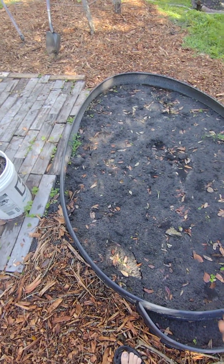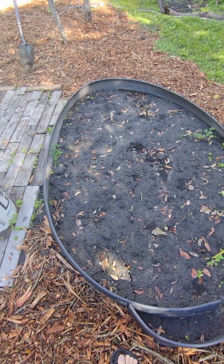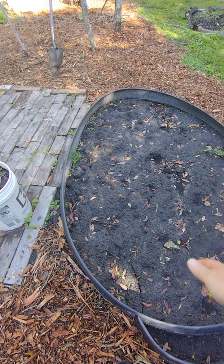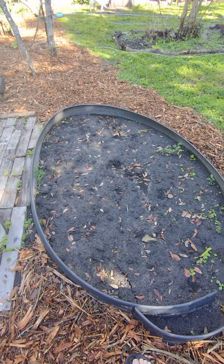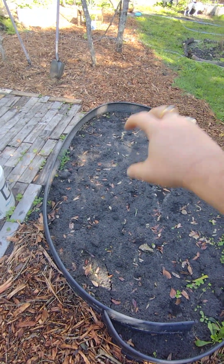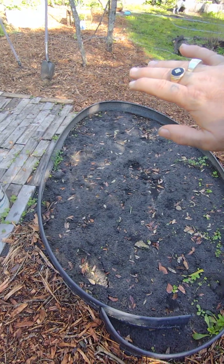Right here are the two rows of — not tomatoes — potatoes. They haven't come out of the ground yet but they will soon because I just planted them last week. Probably about another month and all this right here will be covered in greenery from the potatoes.